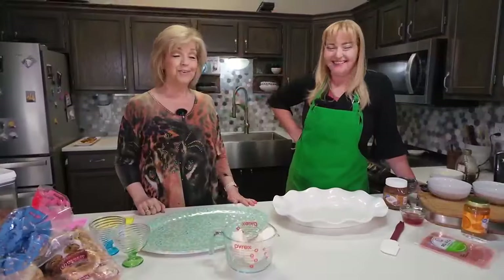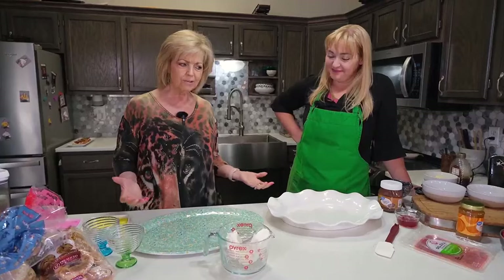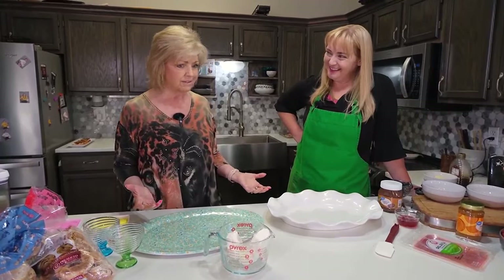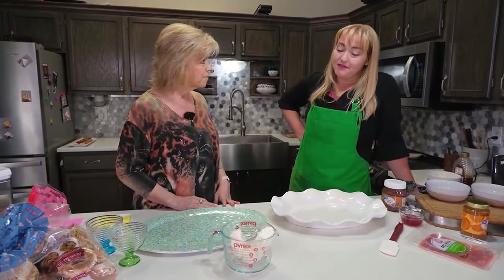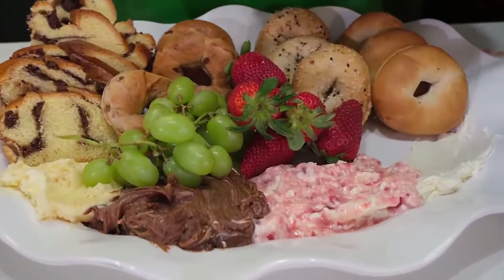Hello and welcome to Cooking with KY3. With me, of course, is Chef Nicole Young. She's going to lead us through what sounds like it could be easy, but looks like it's a little overwhelming at this point. We are going to do a couple of boards — a bagel spread board, and then we're also going to do a yogurt board.